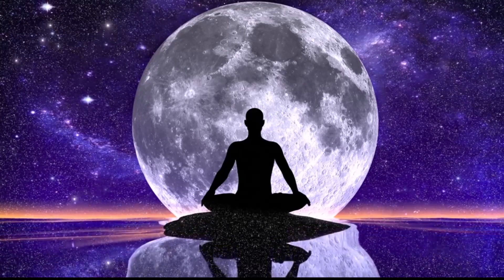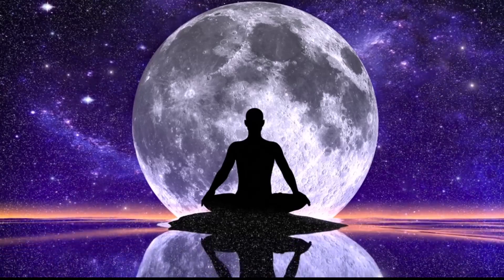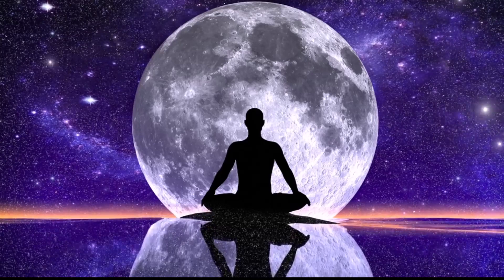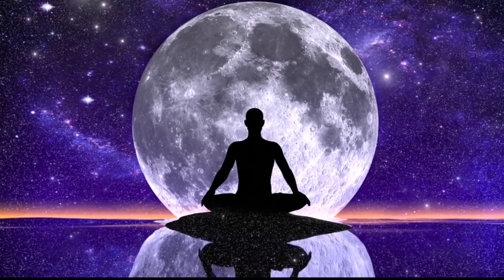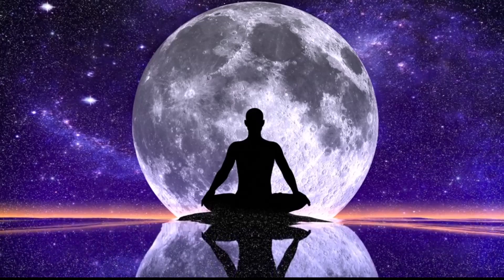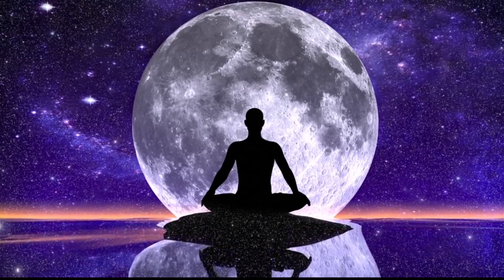As you continue to breathe, begin counting your breaths. Inhale, 1. Exhale, 2. Inhale, 3. Exhale, 4.